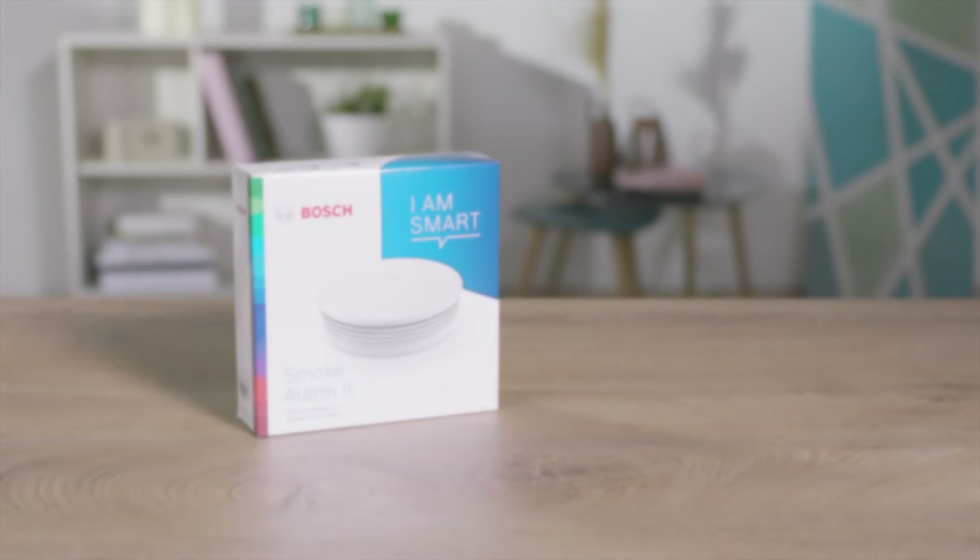Welcome! In the next few minutes, we will show you how easy it is to connect your Bosch Smart Home Smoke Alarm 2 to your Bosch Smart Home System.